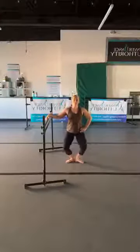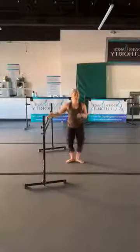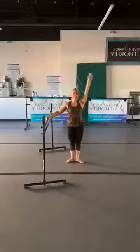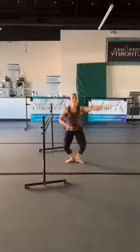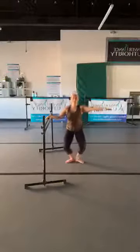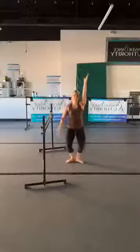Plié, squeeze — just use this moment to reset. Everything we did on the other side we're just going to repeat. Drop in, pulse for three, take the arm out, three, two — bring that arm overhead, relax the shoulder, three, two. Squeeze the inner thighs, squeeze the glutes, pull your belly into your spine. Two — one more, keep your arm over your head, relax your shoulder, plié in pulse, hold it here.